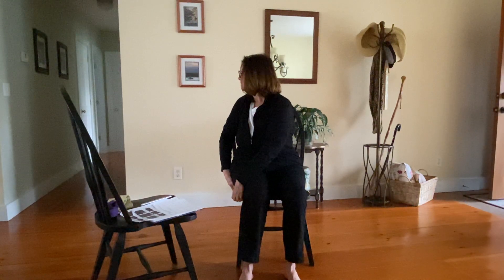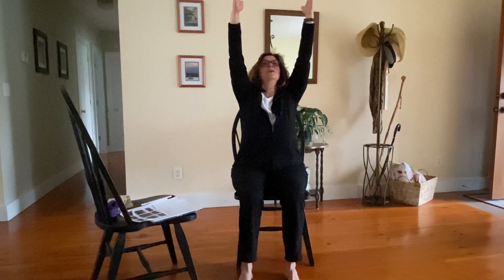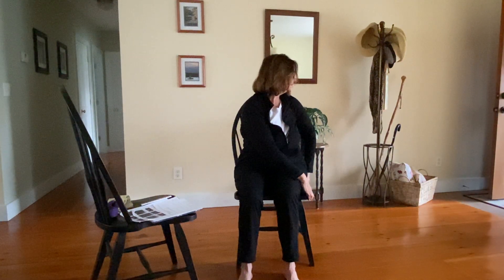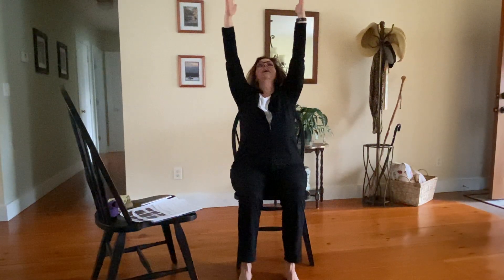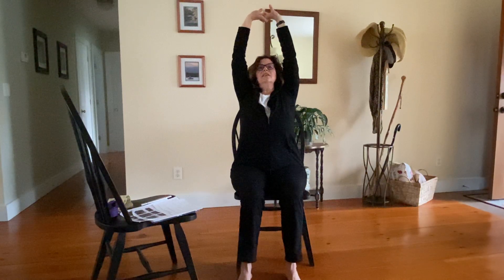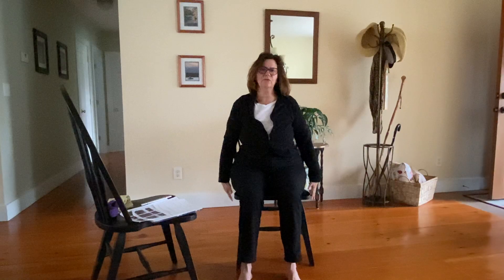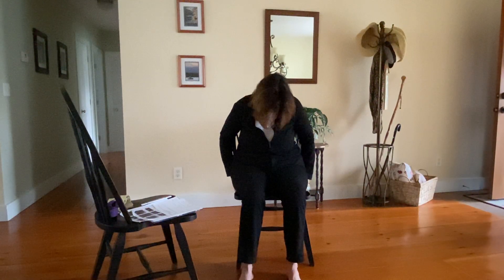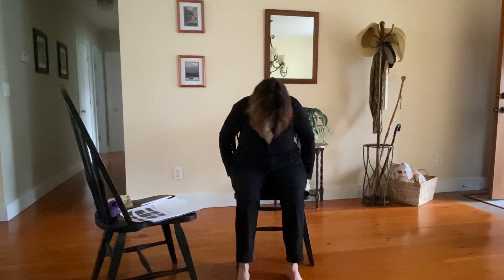Last time looking over that left shoulder — inhale, arms come up, really reach those fingertips up, exhale twisting, look over that right shoulder. Then exhale, lift your hands up, palms face each other, interlace those fingers, flip those palms up toward the ceiling, really stretch up long, and then exhale release those hands back down and around. Grab the bottom of the seat just behind your hips. Lift your heart up toward the ceiling, let your gaze float up. Then exhale — round your spine, keeping your fingertips on that chair. Exhale, let your chin come to your chest, gaze between your feet.